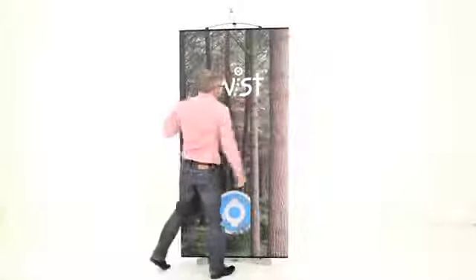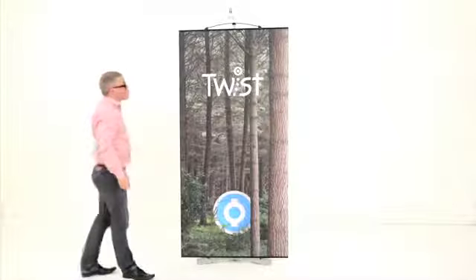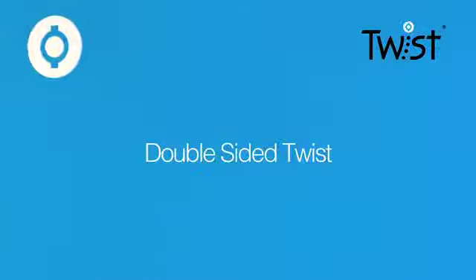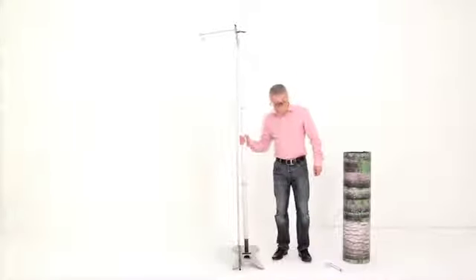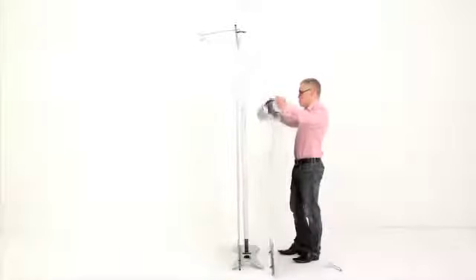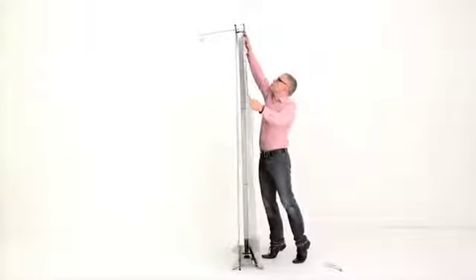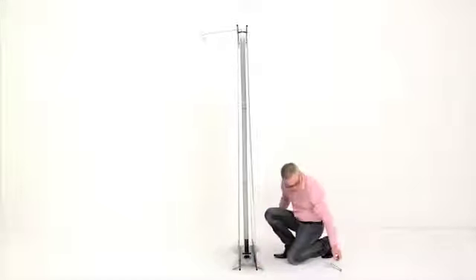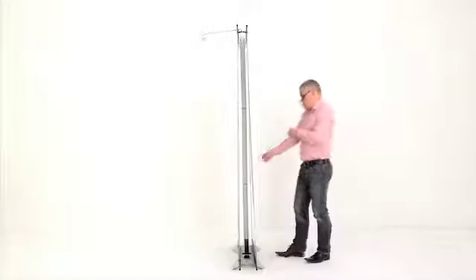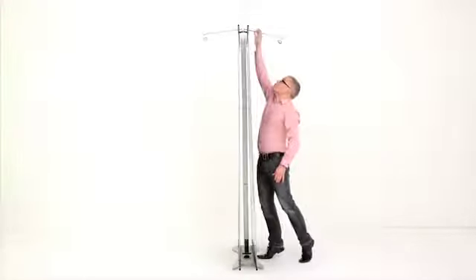We now have graphic movement both up and down and side to side. The double-sided twist: all twist stands, regardless of their height, allow you to hang graphics on the front and rear, creating a double-sided stand. Just take your additional graphic, locate onto the top cap and straighten if needed. Slide down and lock. If additional lights are required, just plug them into the top cap.